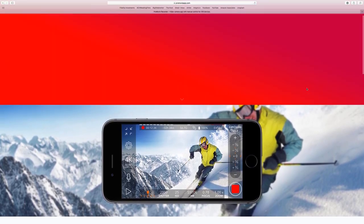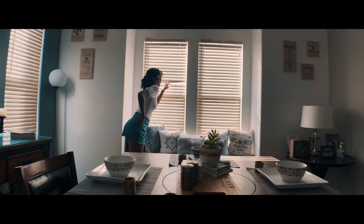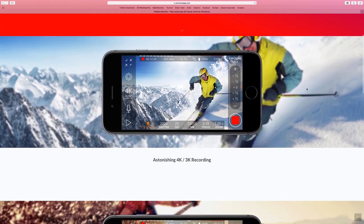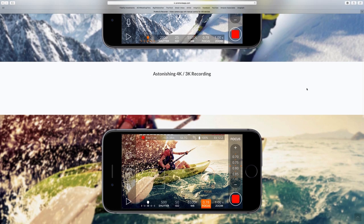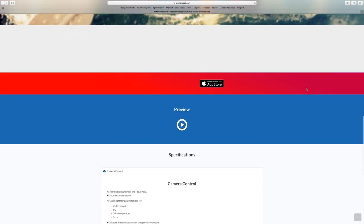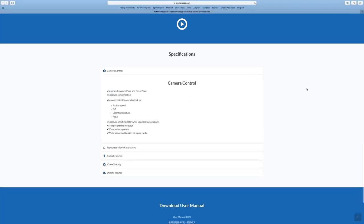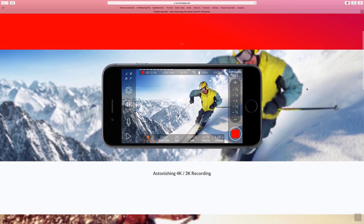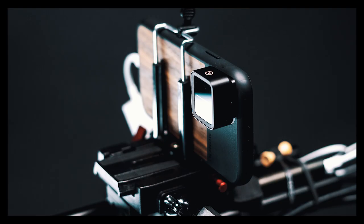One great thing I love about this app is that it allows you to de-squeeze your anamorphic footage before getting into your editing bay. You still have the option to de-squeeze it later, but I just love having the convenience of de-squeezing it all within the app. One great way I found to transfer your footage from your iPhone to your Mac is to simply plug in the charging cable to both, open up the Image Capture app that comes stock on all Macs, and transfer the files straight from there.